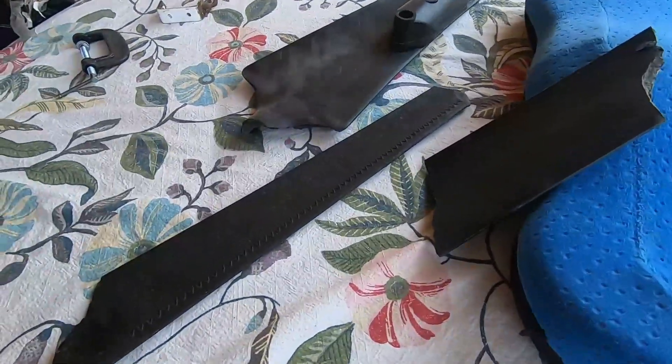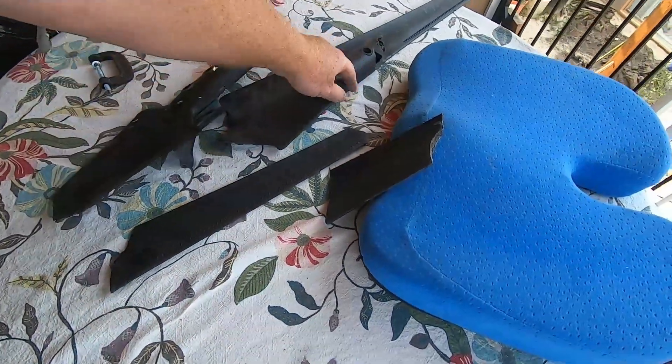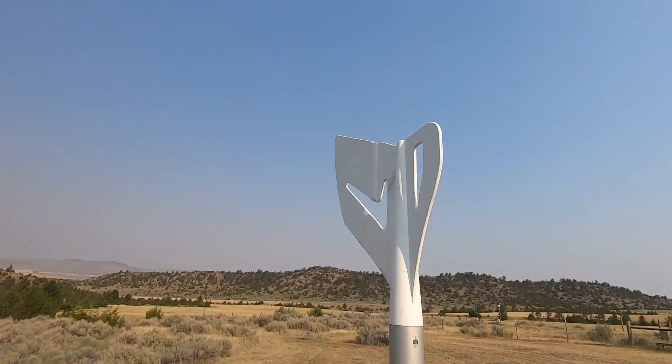So down came the tower, and the wind generator blades were going a trillion miles an hour — they blew up into a million pieces. But testimony to the actual generator itself: it withstood the impact and wasn't damaged at all. I was really fearful that the shaft might have gotten bent, but it's a pretty big gnarly shaft. The tail blew up — I wound up repairing that, and I'll show you how I did it.